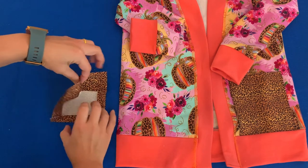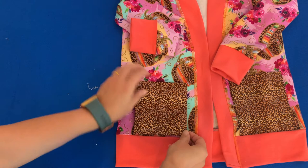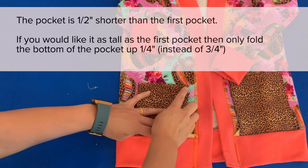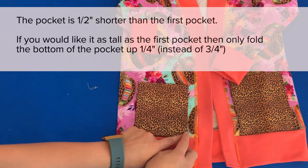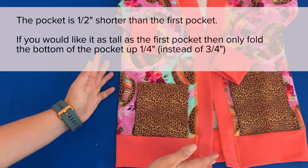Once that's done, position the pocket and line it up with the seam. Sew all the way around about an eighth of an inch away from the side of the pocket, down and over the bottom, and then up again — and that's it.